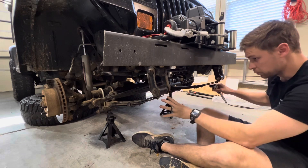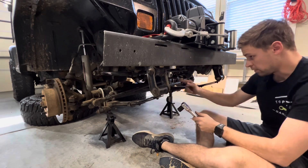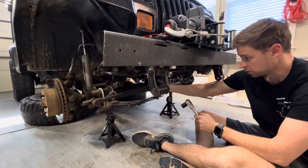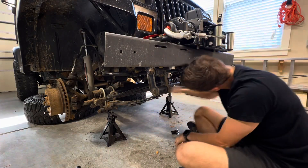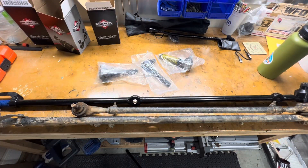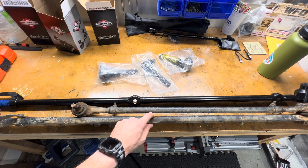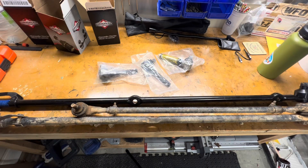Now that I have everything loosened up, I'm going to put you on a time lapse and go around and remove all the nuts from everything I loosened to get this whole assembly pulled out. So here it is - the old nasty one. As you probably saw from the time lapse, the steering stabilizer was pretty well stuck in there. I had to use the pitman arm puller again to push that out, but in doing so I damaged the threads on the steering stabilizer, so I'll probably be buying another one.